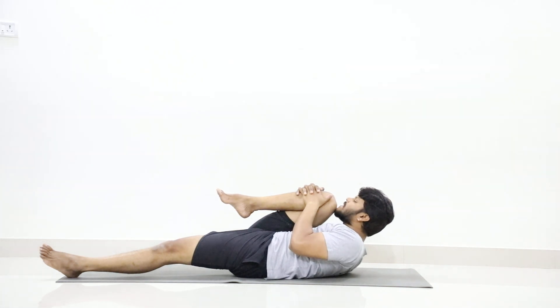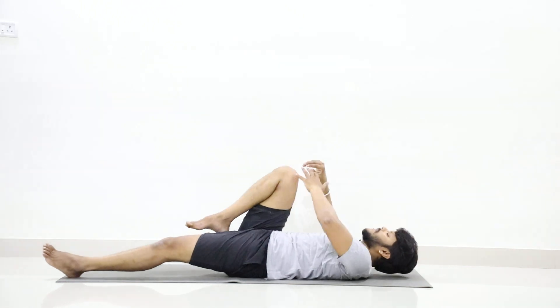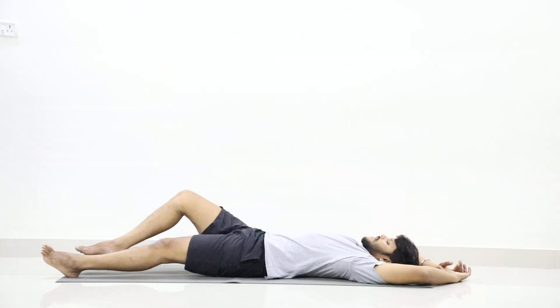Two, three, four, five, six, seven, eight, nine. Now slowly stretch your right leg.